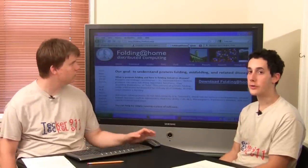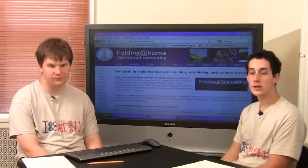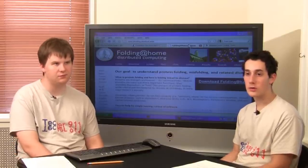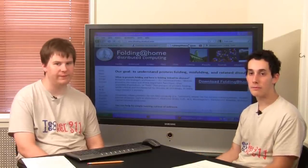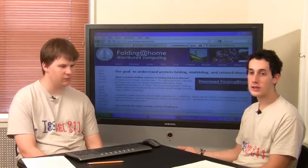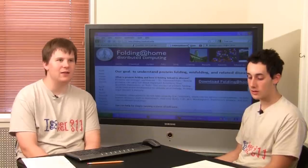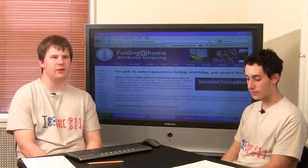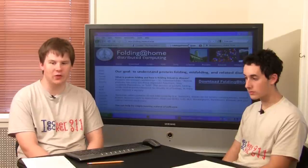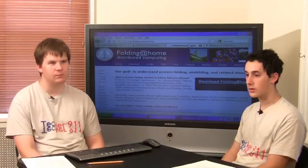Another option is that you can just donate it. A lot of places like churches and non-profit organizations don't have the money to buy computers and rely solely on donations. Dovin's church, for example — all those computers in there were donated. Churches really do appreciate it and it really helps people. You can also donate to schools, churches, or other organizations.